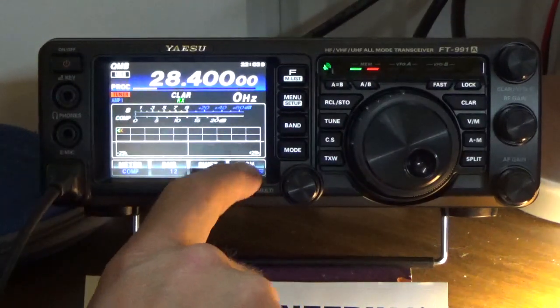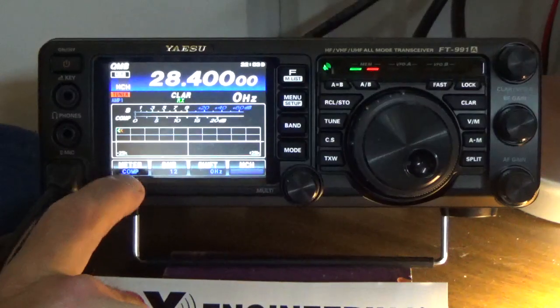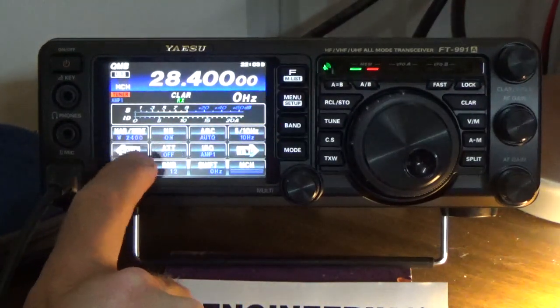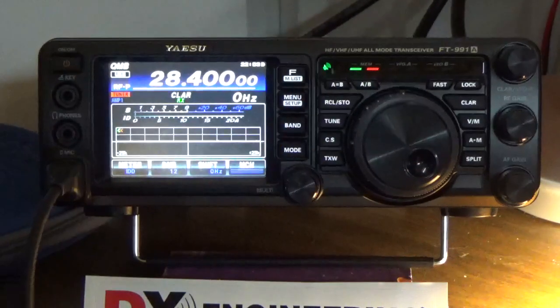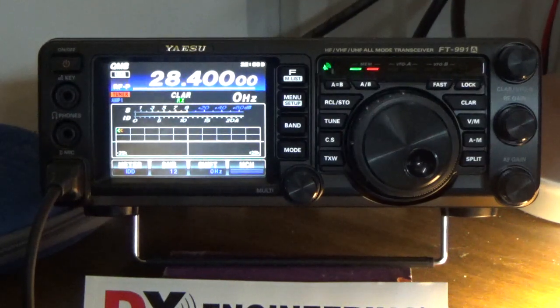Now we're going to go back and look at the current draw on the finals. We're going to go to ID. This is how much current the actual radio is pulling on the finals — not the entire radio, just the finals. [Transmits callsign.] Pushing about 8 amps right there, so let's turn the power up to 100 watts and see what happens. [Transmits at 100W.] So that's the current draw on the finals.